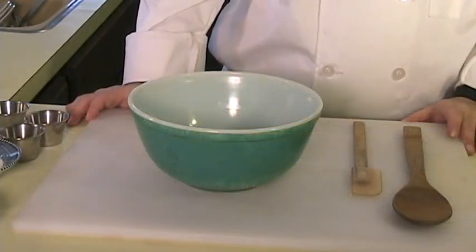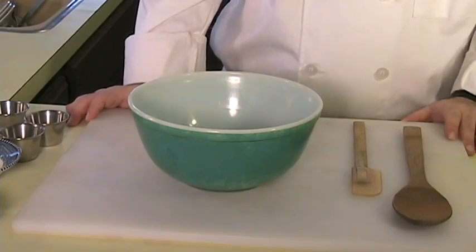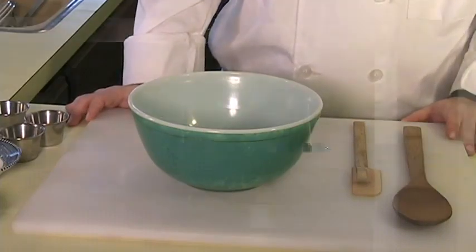Alright, let's go ahead and start making this. First thing you want to do is preheat your oven to 350 degrees Fahrenheit. While your oven is preheating, let's get started.